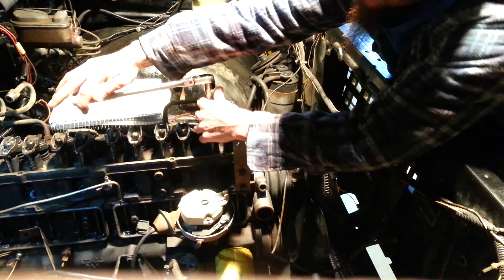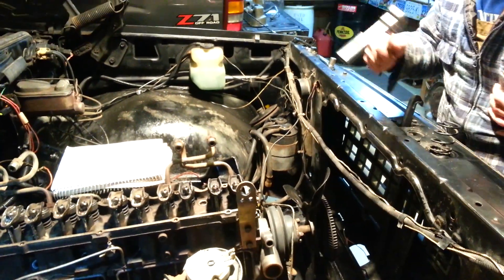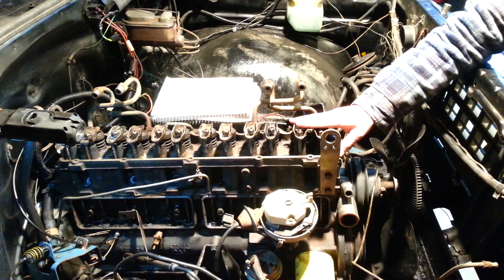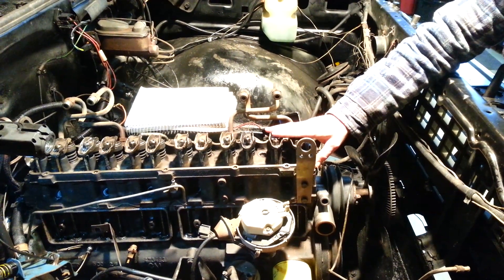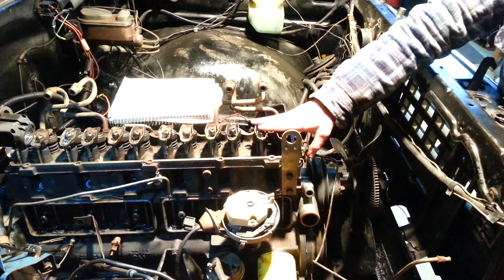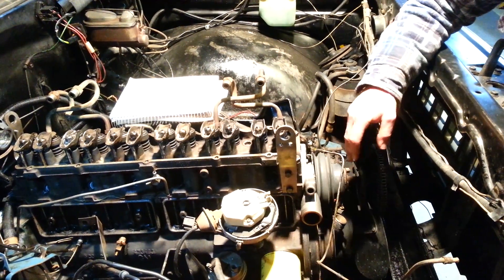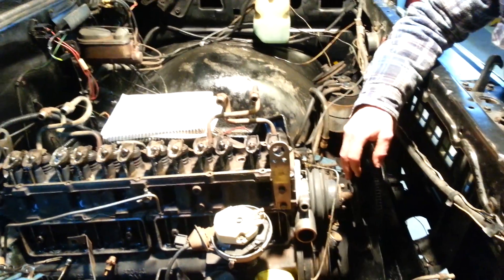Now you want to go one full rotation. That's the intake and the exhaust valve on the number one cylinder adjusted. Then you go to the intake valve on number two, exhaust valve on number three, intake number four, exhaust number five — that'll have all your valves adjusted for top dead center on number one. Then you rotate the engine to top dead center on number six, and you can adjust the number two exhaust, the number three intake, the number four exhaust, the number five intake, and the intake and exhaust on the number six cylinders.